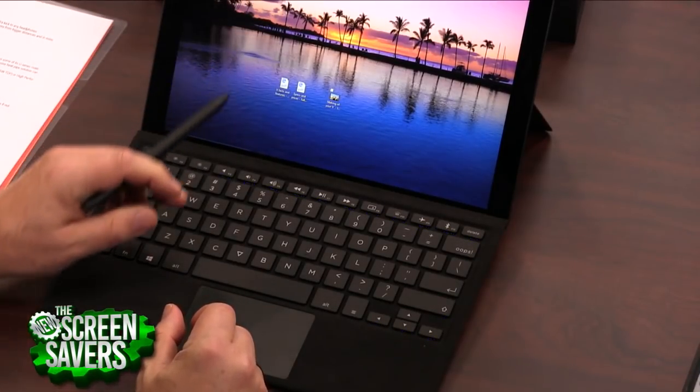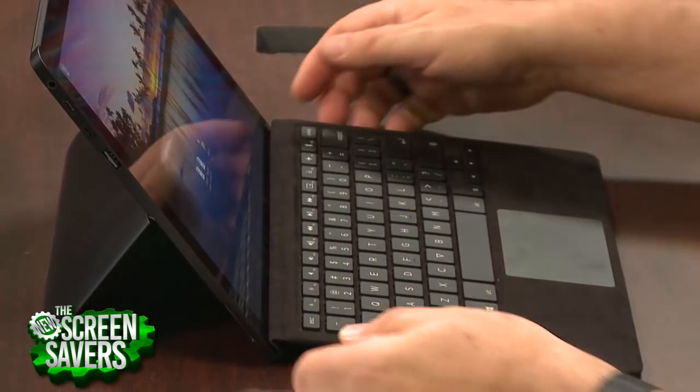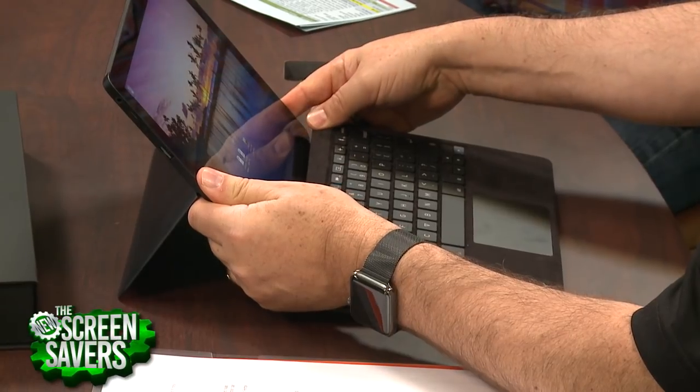I am pretty impressed by the specs on it. And having used it for a little bit, it's got a pen that is very much like the Surface pen. And just like the Surface pen, there's nowhere to put it. But everybody gets a pen — it's not an extra cost.